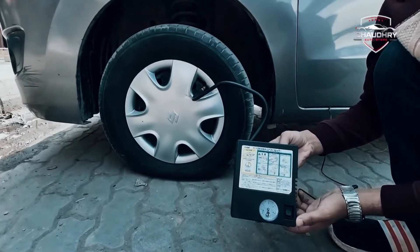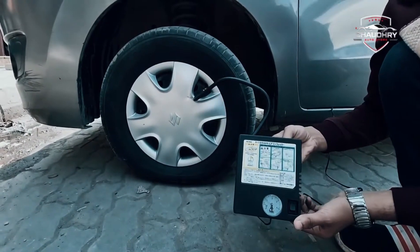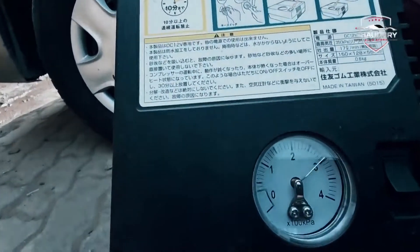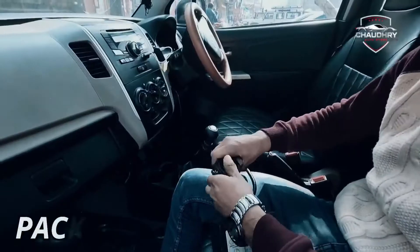As you can see, it is within 5 minutes it can inflate your car tires to a total of 30 to 40 pounds.